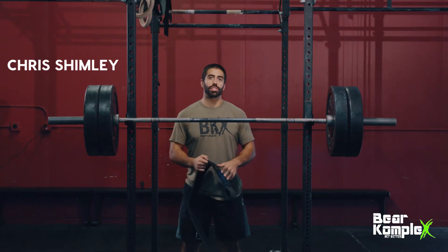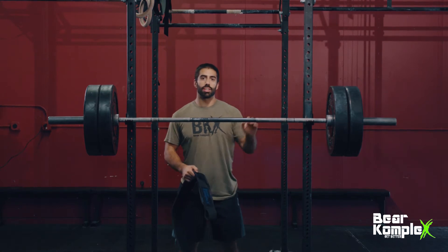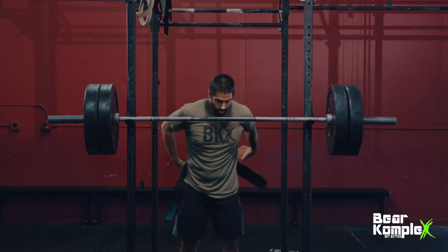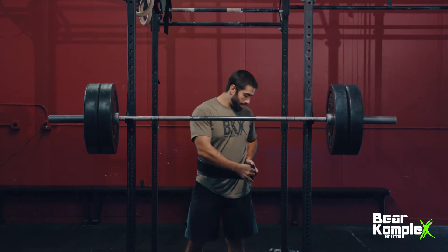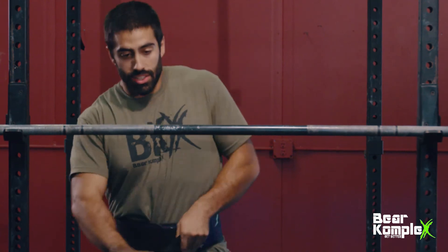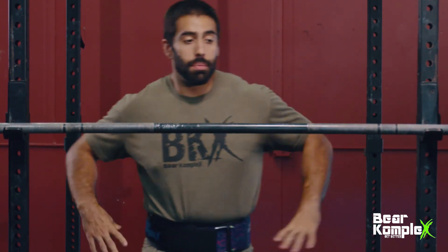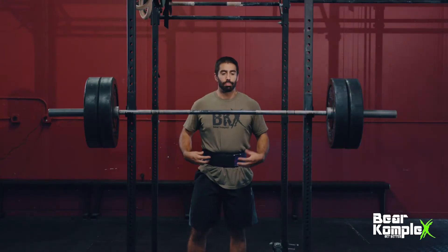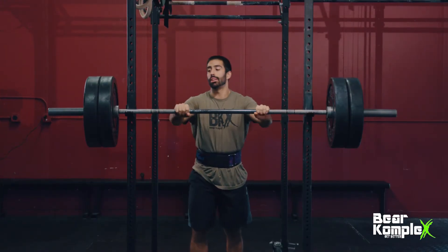The four-inch Bear Complex belt is super versatile, whether I'm working out some strength stuff or in the middle of a workout doing a big set of thrusters. I like to have the belt right around my waist, get strapped in, pull it nice and tight so it's nice and snug. I like to feel that the belt supports my midsection. When I take a big, deep breath to do my squats, I can push against that belt and feel that it's holding me in.